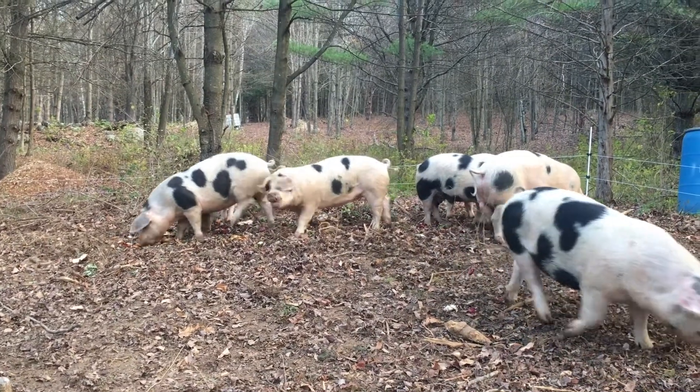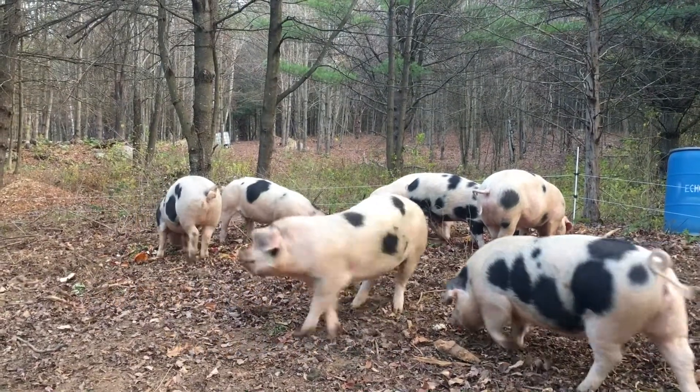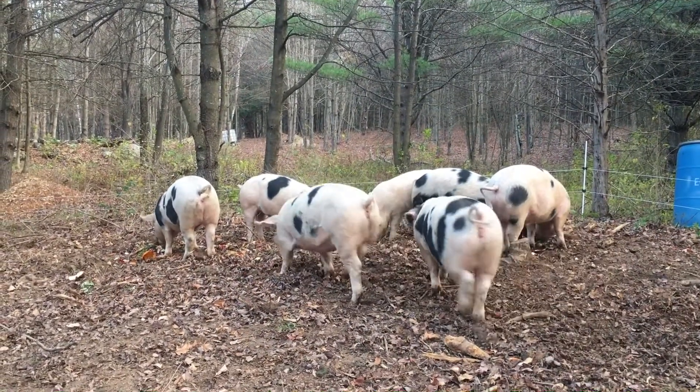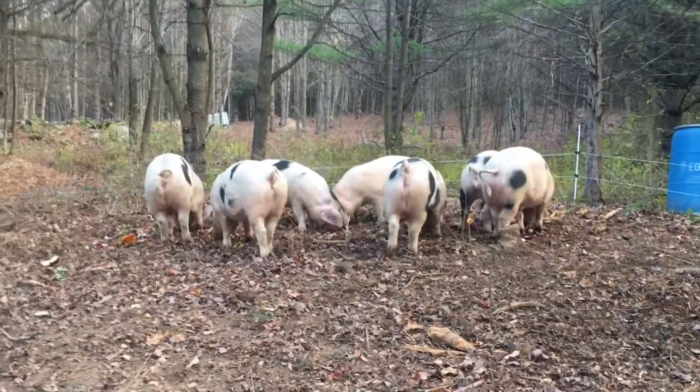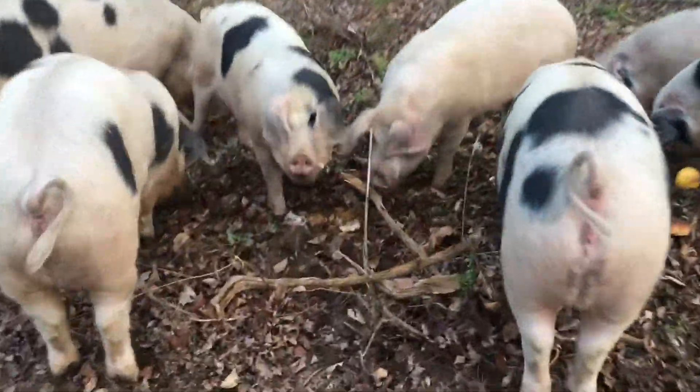Hello everyone, I'm here to introduce you to making biodiesel from — you guessed it — animal waste fats from the slaughter process. Here's some of my pigs which we're going to make fuel out of.